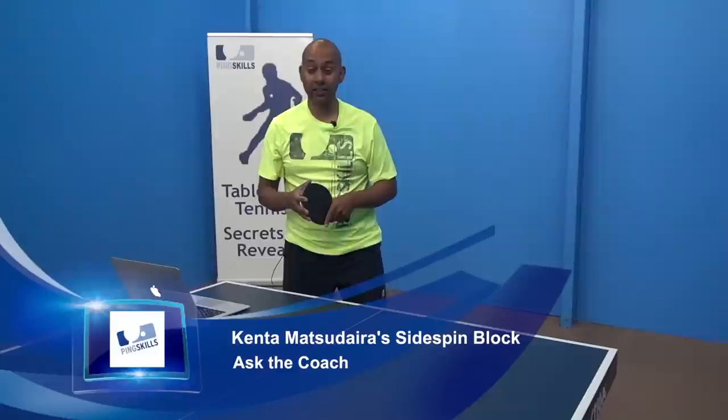Hi, I'm Alois Rosario from PingSkills. Abhinav has asked us a question about Kenta Matsudaira's backhand side spin block. It's quite an amazing shot when you see it live and in full speed.